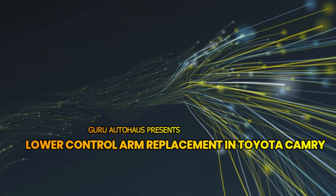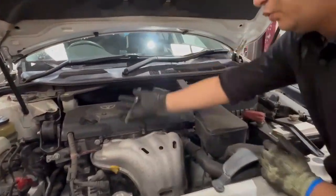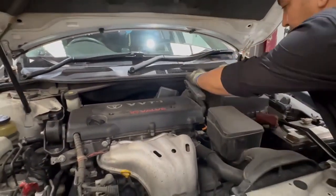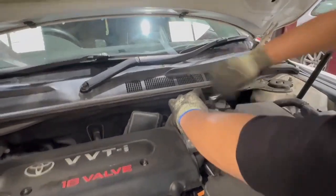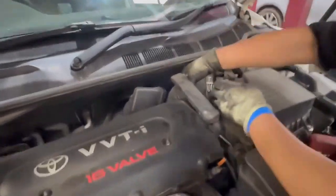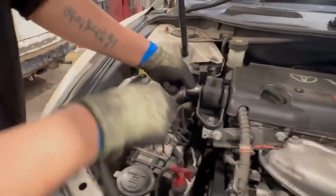Replacing lower control arm in Toyota Camry 2001 to 2006. Since we need to lift the engine up, let's open the air box. Then let's open the dog bone engine mount.